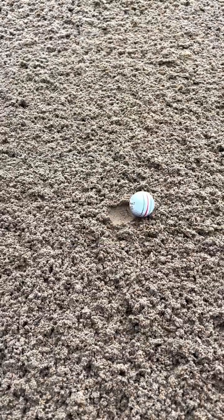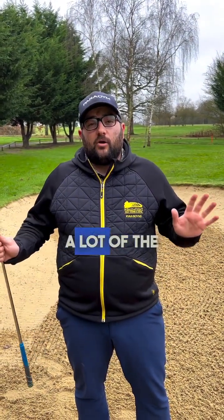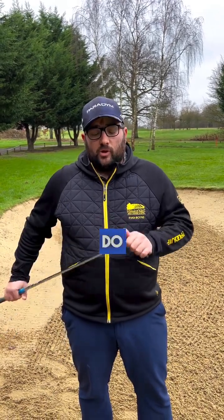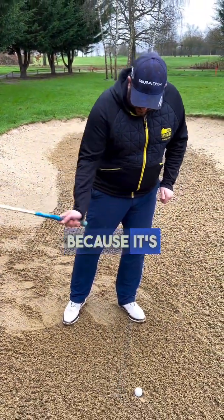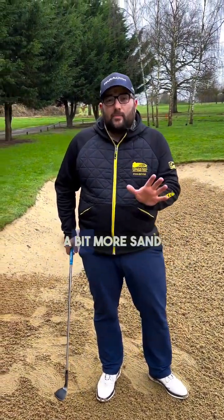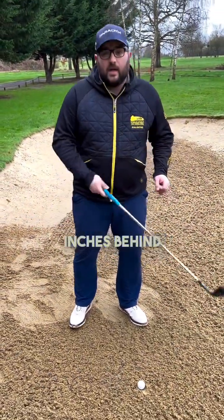So we've got our plugged lie. A lot of the setup and pre-shot routine is going to be the same — we're going to keep a lot of things similar, only a couple of things to change. The biggest change, and the thing that most people get wrong: most people will now open the face up more. We want to keep that face squarer, because it's going to help us get into the sand and get through the ball a little bit more. We're also going to look to take a bit more sand than that five to ten pound note — we want to be hitting about two to three inches behind.